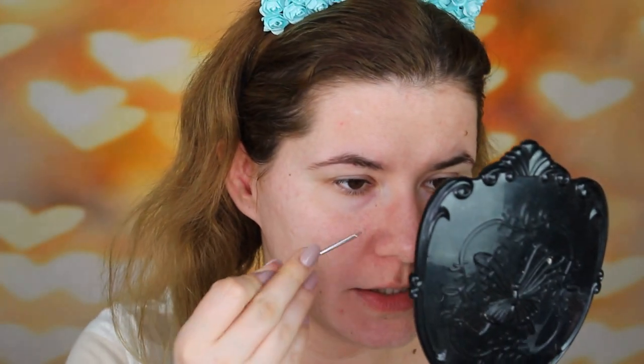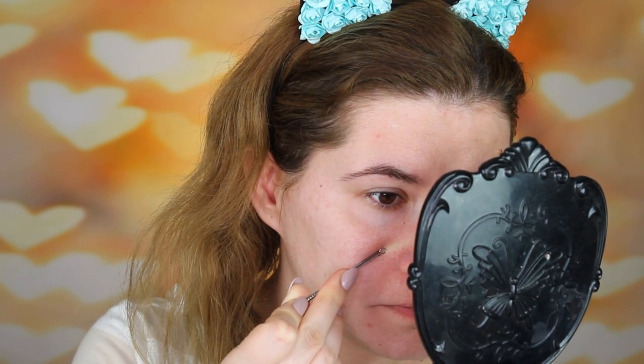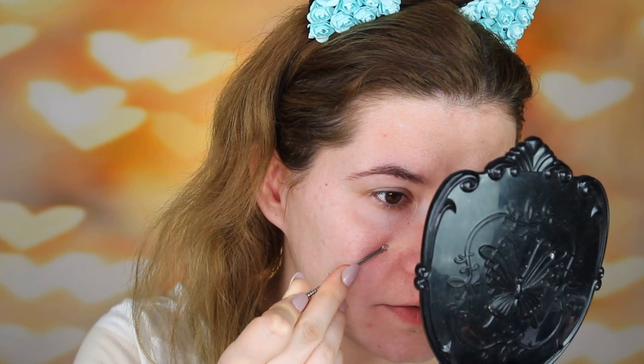My pores don't look much smaller yet, but a little bit cleaner. It feels like some of the deep pores came out. I used a product to clean them and they are definitely coming out — the deep pores are clearing. This is a very good product. I kind of like it — not bad, I'm happy.